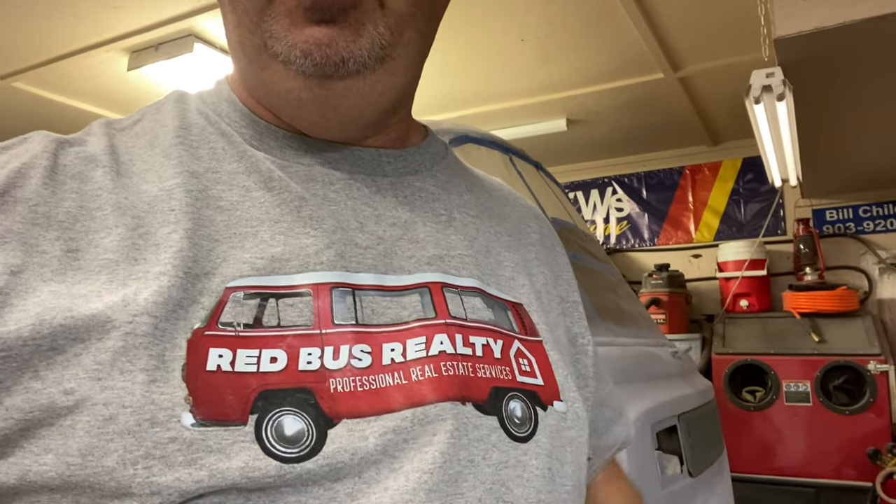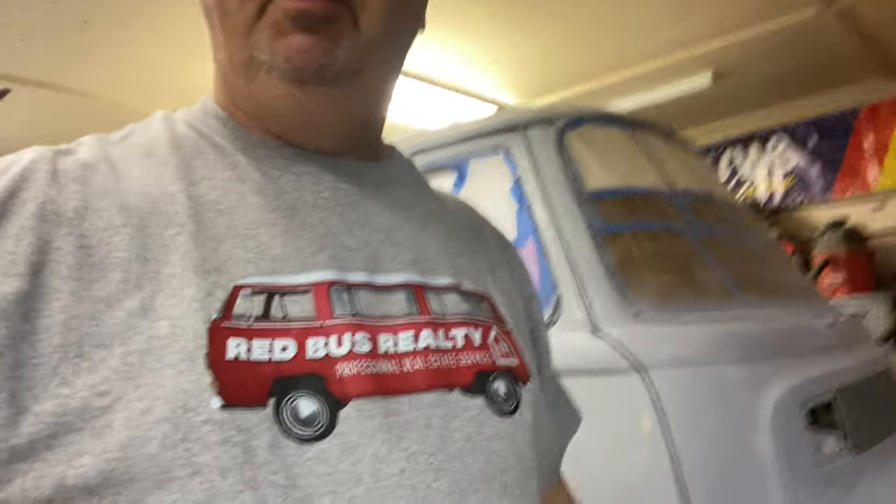Hey guys, I'm back out here again today on the bus. This is what it's going to look like when I get done with it. I'm really excited about that. I'm going to use it for parades and stuff for my company here locally, and then also it's going to be my camping vehicle.